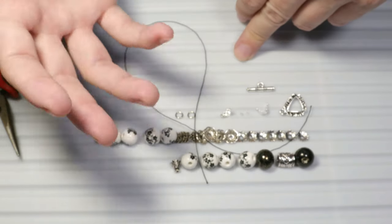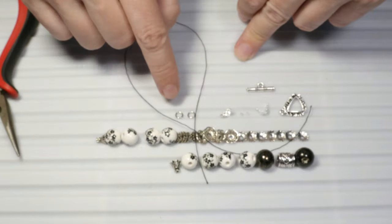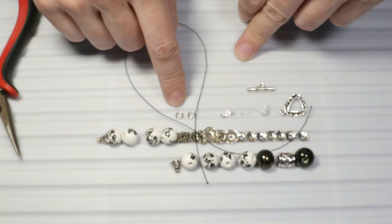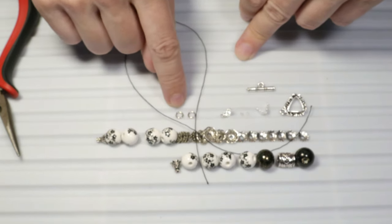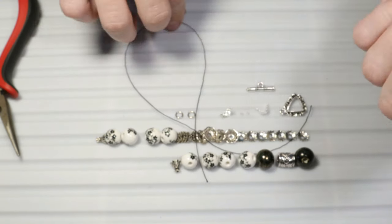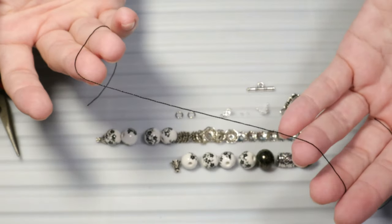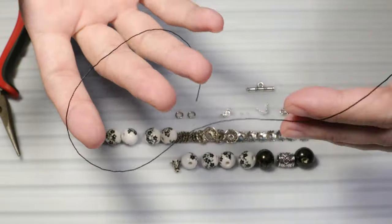You use jump rings for almost all types of jewelry that you create — for bracelets, necklaces, anklets, even for earrings. Almost all jewelry types require these jump rings. And of course we shall need some string — I chose some black nylon thread.